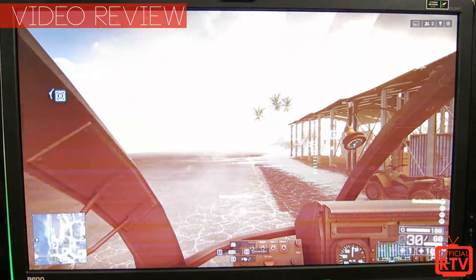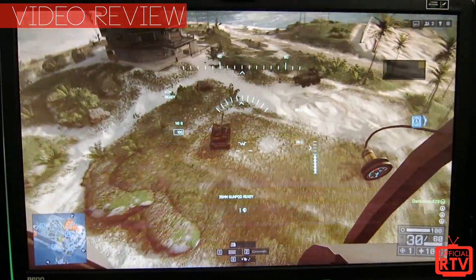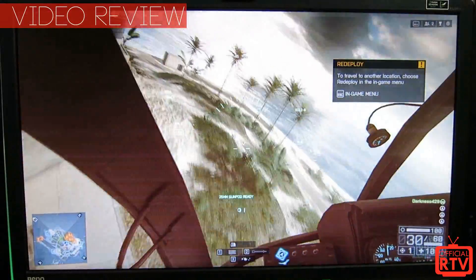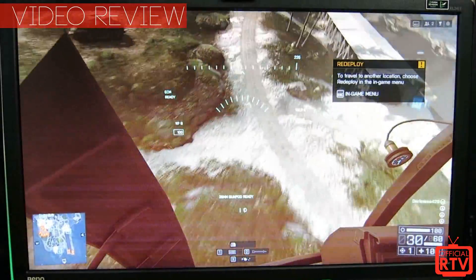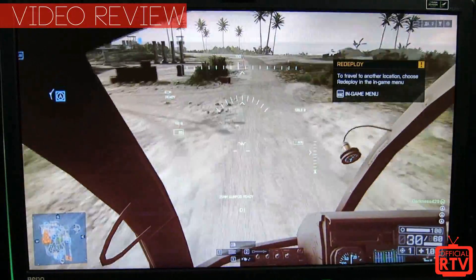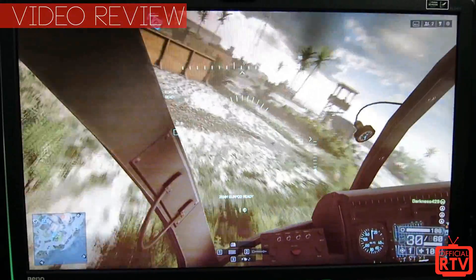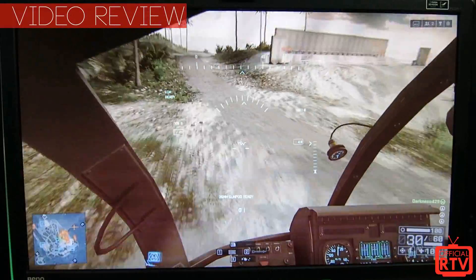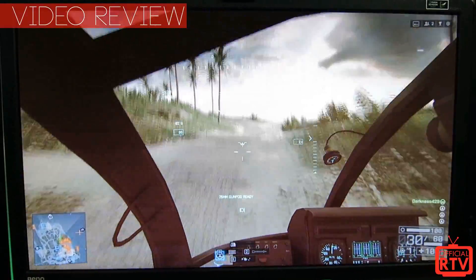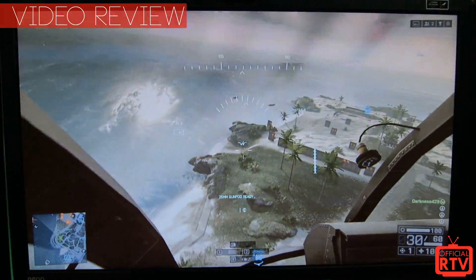For gamers, we're all about the visuals — we want to get the most out of our monitors because that's how we win. Having that one step above the competition is what we look for in gaming, and BenQ has really stepped it up. The one millisecond response time and 144Hz refresh rate — you can really feel it when you're playing.